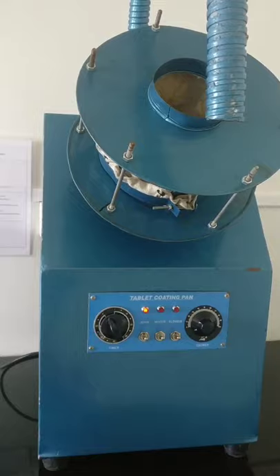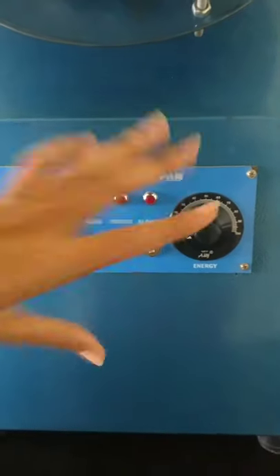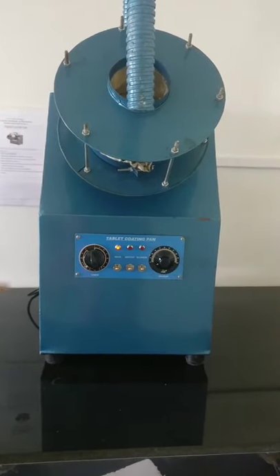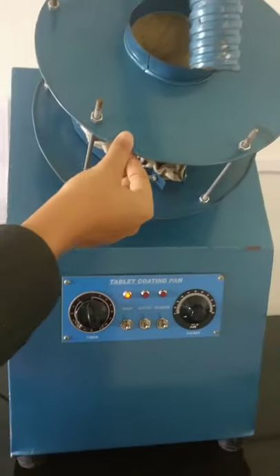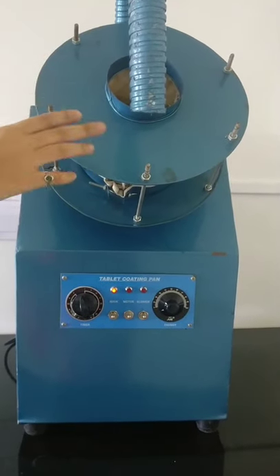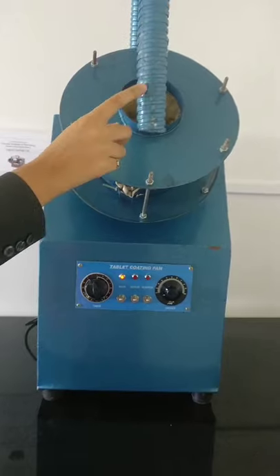After that, set the temperature and timer as required. Switch on the motor, dryer, and energy of the machine from the control panel. When the motor helps to rotate the pan, the heated air is supplied. After switching on, this pan will rotate continuously and the air blower will supply hot air.